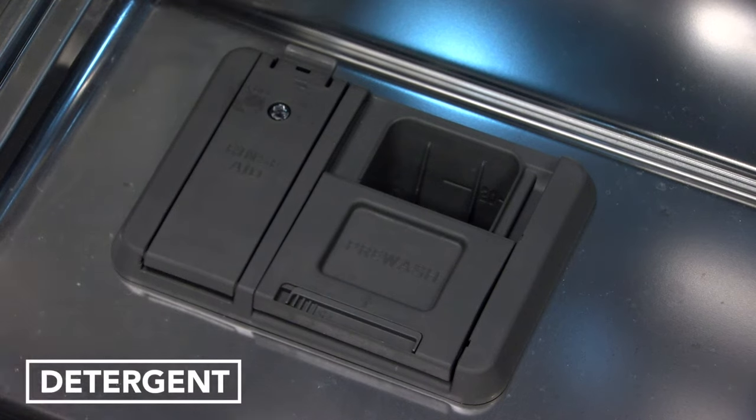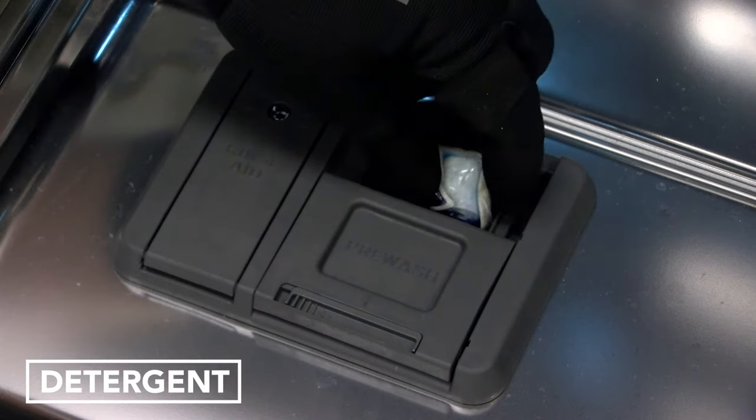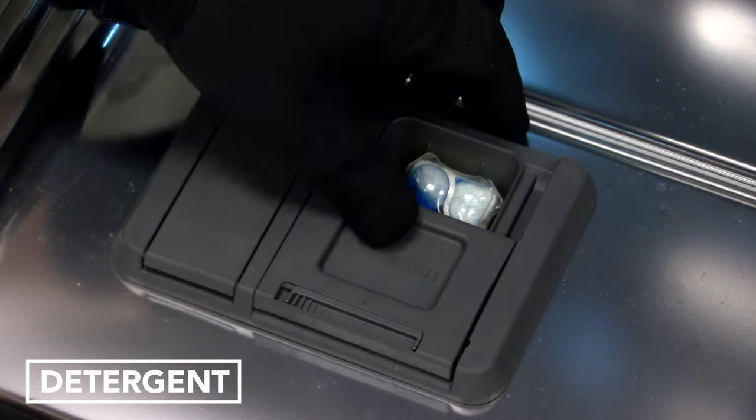Be sure to always place pre-measured detergents in the main compartment and close the lid.